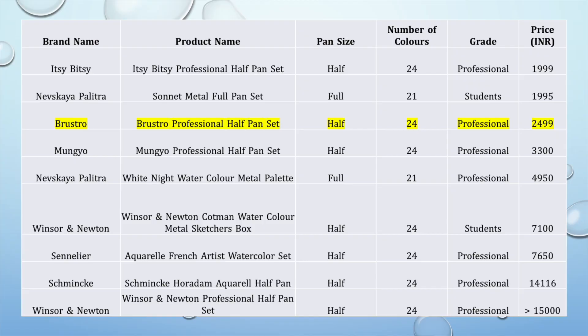To simplify the comparison, I'm only going to consider sets that are available in metal boxes and contain either 24 colors or very close to that. These are the products displayed in a grid format, arranged in ascending order based on their prices.